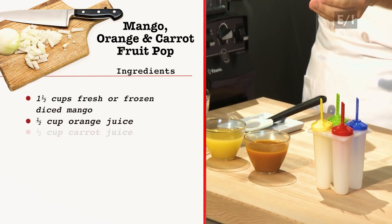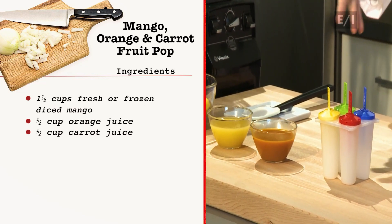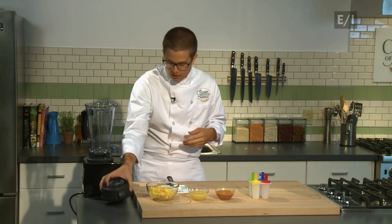And then last but not least, to give it that nice beautiful orange color, you're going to add half a cup of carrot juice. And we're going to put this all in our blender here.